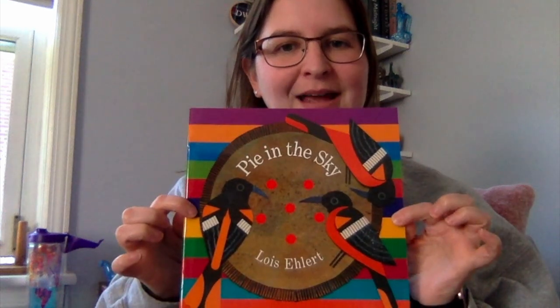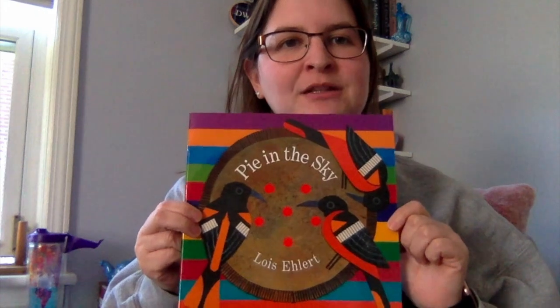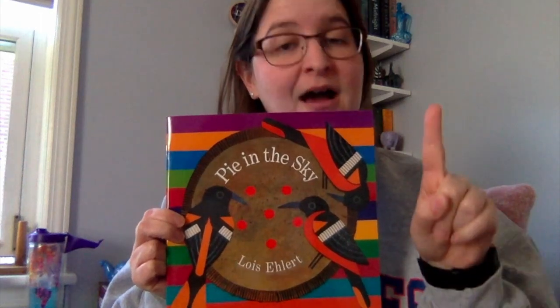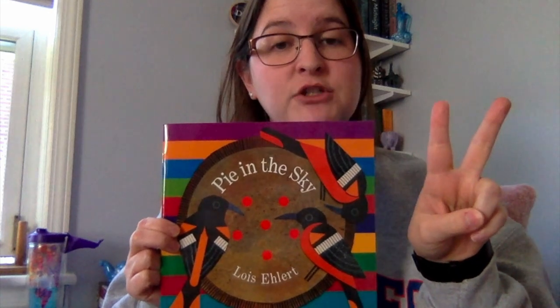Hey everyone, I am here with another Read Aloud today and it is called Pie in the Sky by Lois Ehlert. When we're reading the story, what I really want us to focus on is two things: one, the steps of how a pie is made, and two, something called text and graphic features.